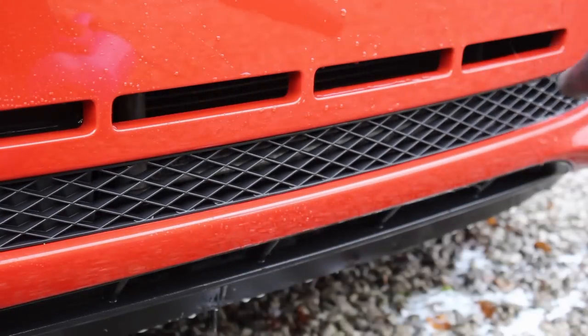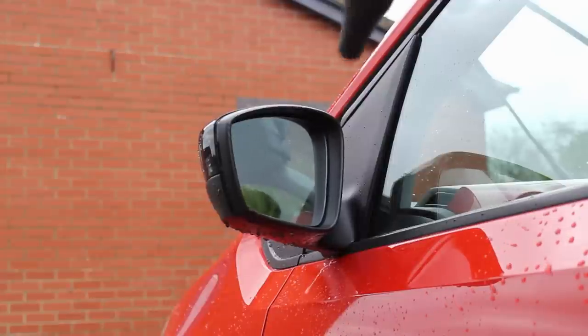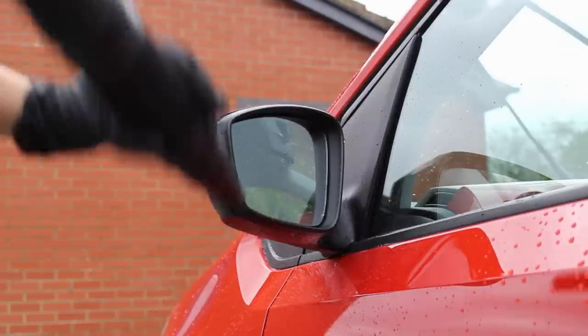To thoroughly dry the vehicle, I did use a combination of my car dryer — the Blower RS — and the Rag Company Pluffle Microfibre Towel, before moving on to adding some protection.